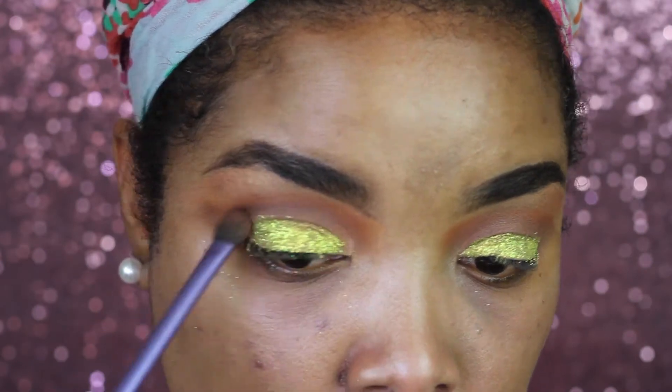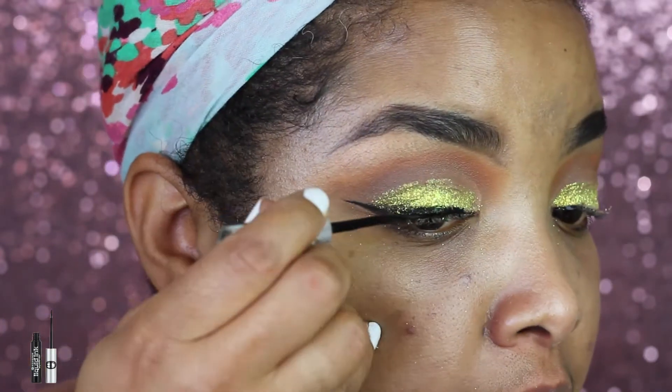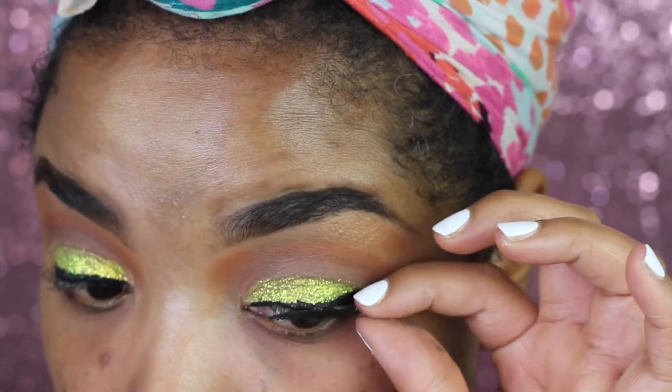Once I have all the glitter applied, I'm just gonna go in with my brush and blend in the edges a little bit. For eyeliner I'm just doing a simple wing and I'm stacking some lashes on top.